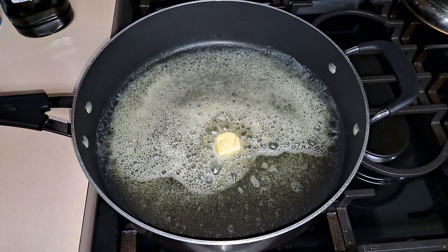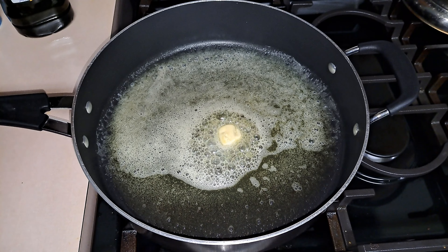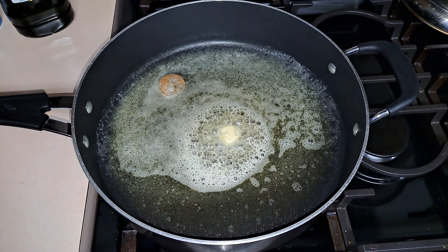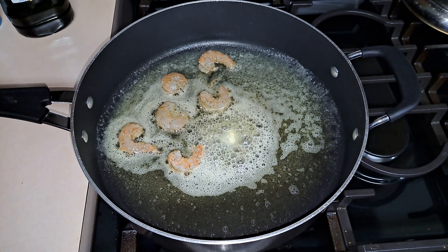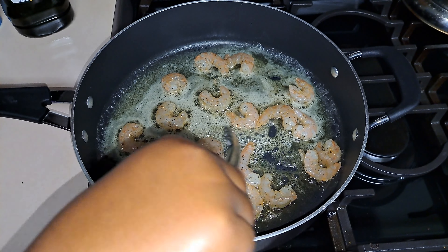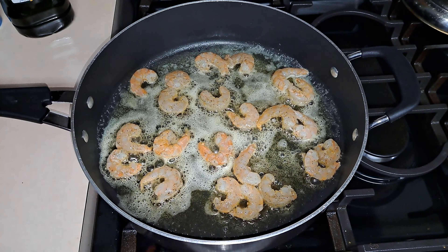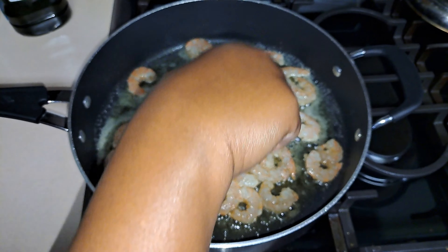So I have my skillet here. I put in two tablespoons of olive oil and also two tablespoons of butter, so the total amount of butter you need is four tablespoons. I'm going to go ahead and add in my shrimp into my pan. We're going to cook these for about two to three minutes on each side until they get to that nice pink color when they start to curl up.